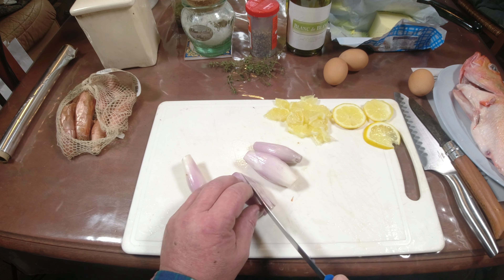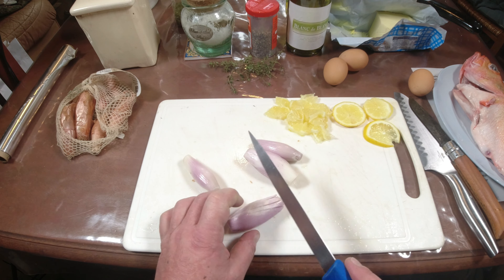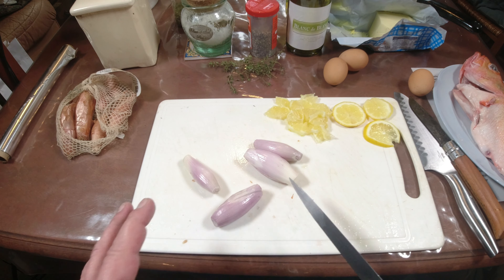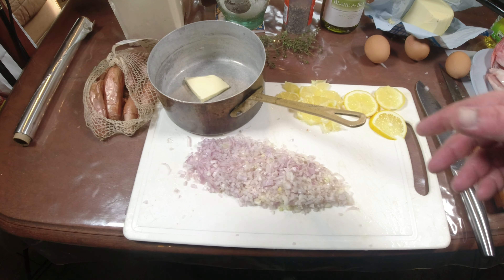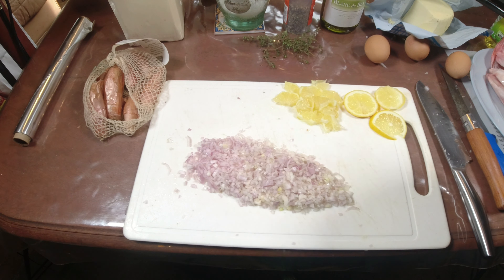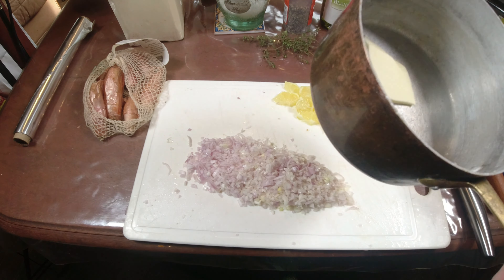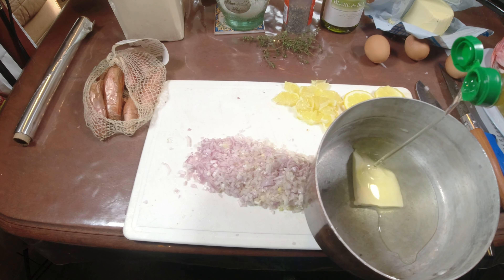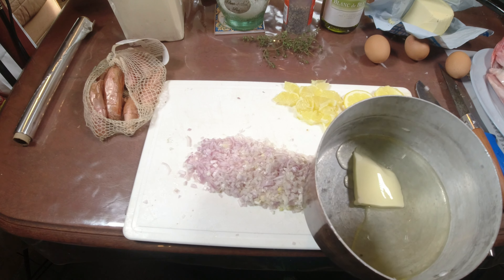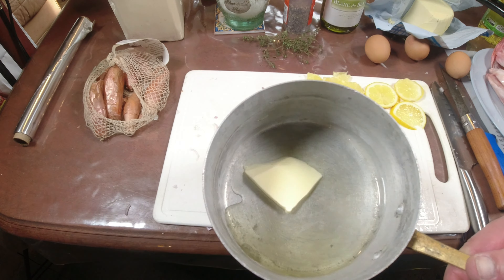Vous coupez dans ce sens-là et ensuite vous hachez finement les échalotes - elles serviront pour la sauce. Faites-le finement puisque ça va être dans la sauce, pour éviter des gros morceaux. Vous mettez un morceau de beurre dans votre casserole - j'ai pris une casserole en cuivre - avec un filet d'huile pour éviter au beurre de brûler. On va mettre nos échalotes dans cette casserole.